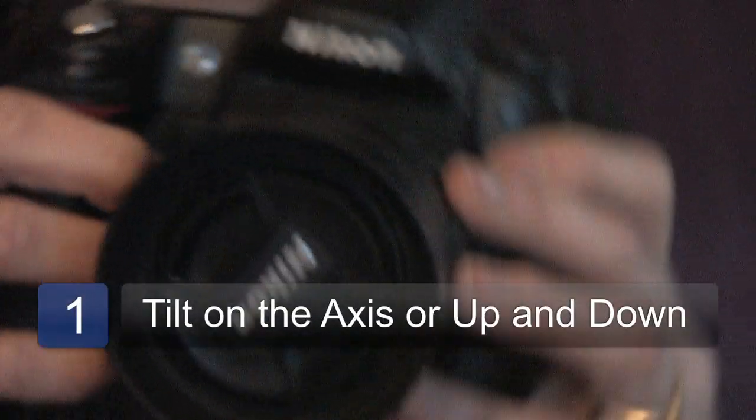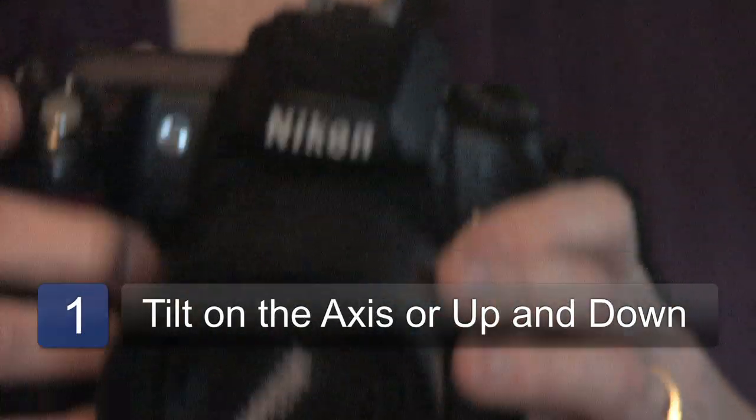There are two ways to tilt a camera. You can either tilt it around the axis, which would be moving it this way or this way, or you can tilt it up or down.